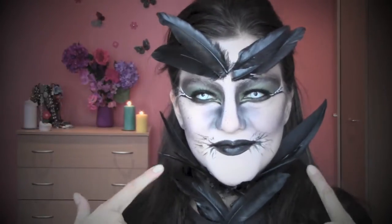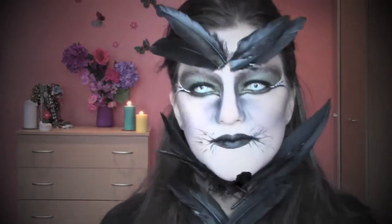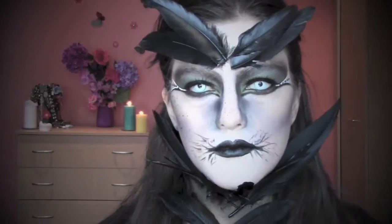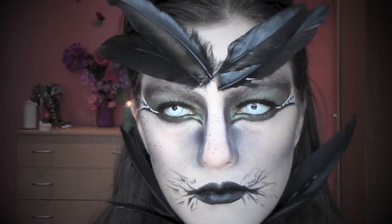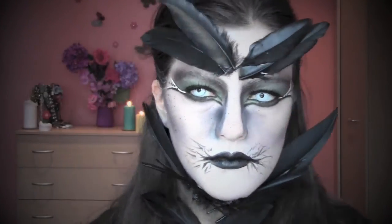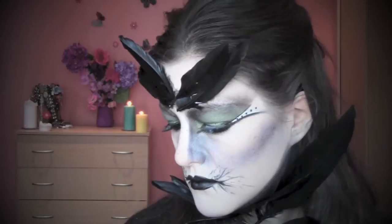Hi everyone! Today I'm here to show you this makeup for Halloween inspired by The Crow. It's a very dark gothic makeup look, so I hope you like it and I leave you to the tutorial.